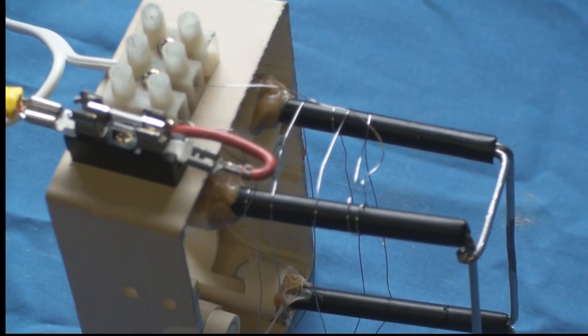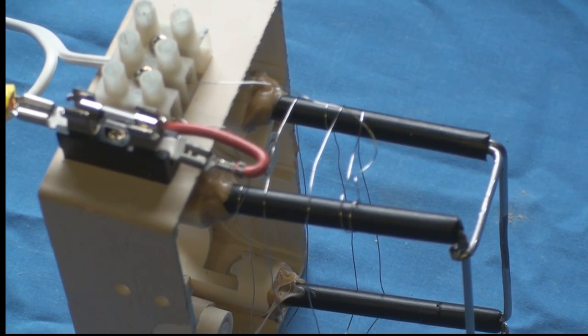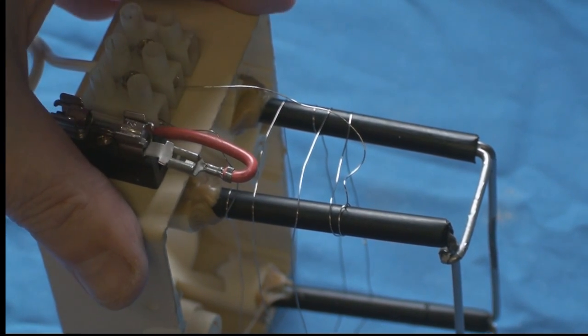Just giving you a closer look at that — nothing special. It was just there to do a job, and I think it did the job well. So now I'll make a more permanent one.